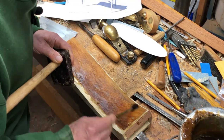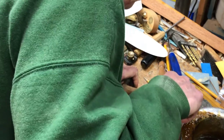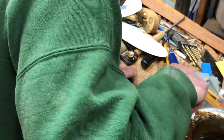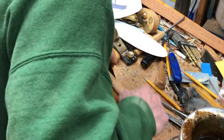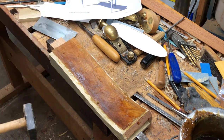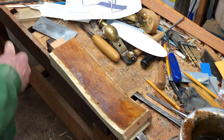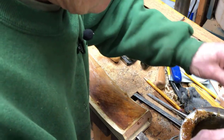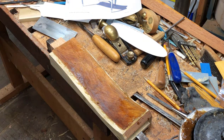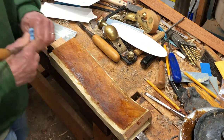I can see this isn't down right. I want to trim this thing now. Let me clean up here a little bit and get rid of some of this extra glue on here.